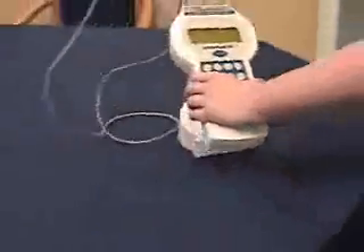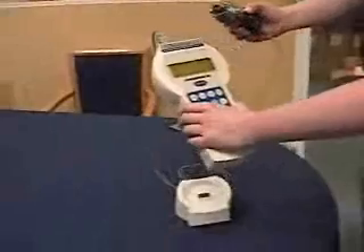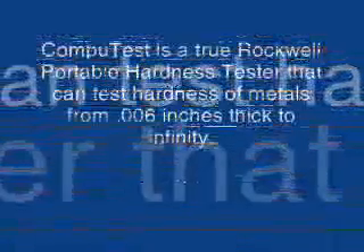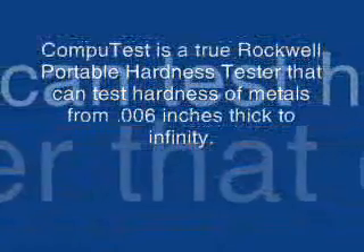The CompuTest will work as usual. The CompuTest is a true portable hardness tester. The basic configuration consists of the test head, tester, three supports, battery charger, and three test blocks.